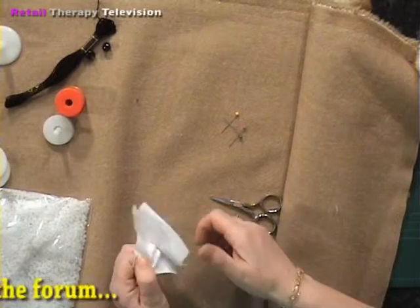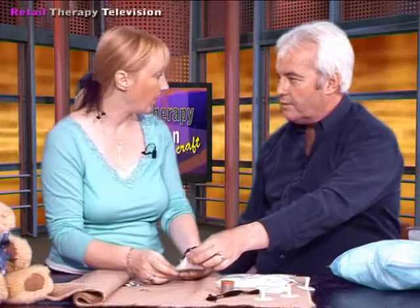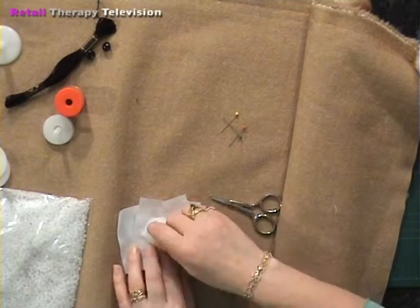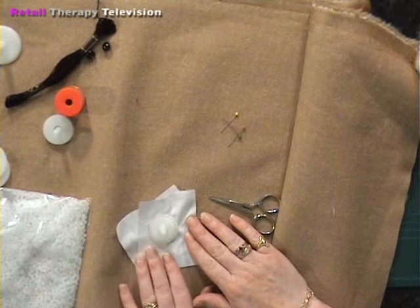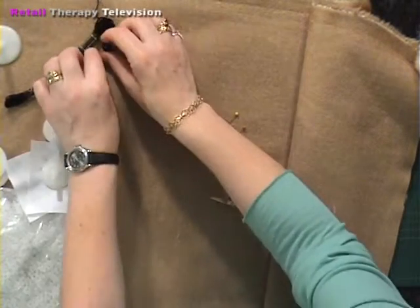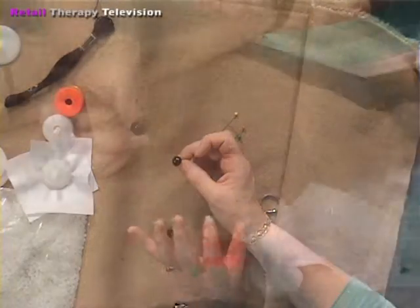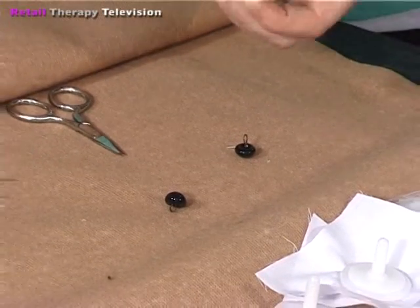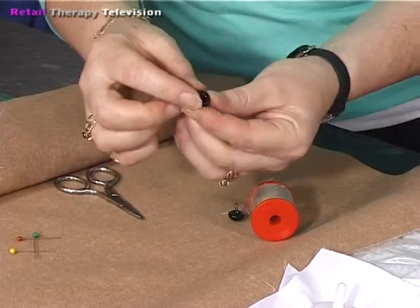I did this demonstration on plain fabric because with fur you can't always see the nuts and washers, so I thought plain fabric would show it more clearly. So that covers the joints - we've got shoulder joints and leg joints. Now, what about the eyes? The eyes are beautiful hand-blown glass eyes and they really shine nicely. In the kit we have extra strong thread, and what you do is thread your needle and put the needle through the loop on the eye.